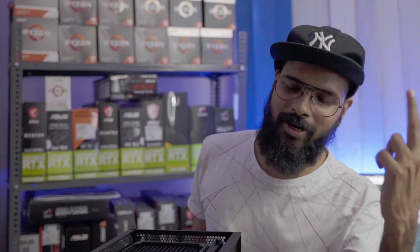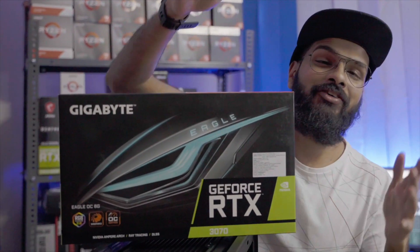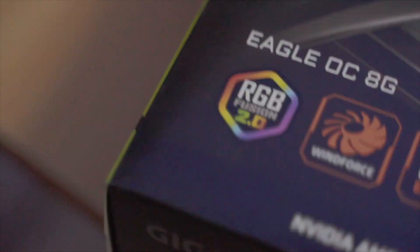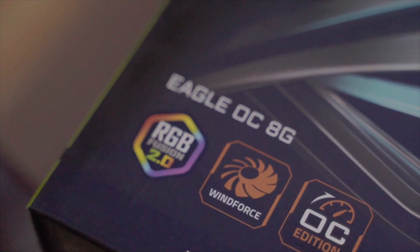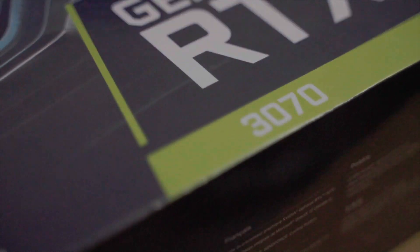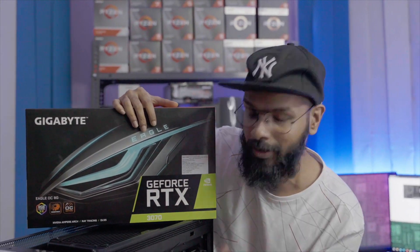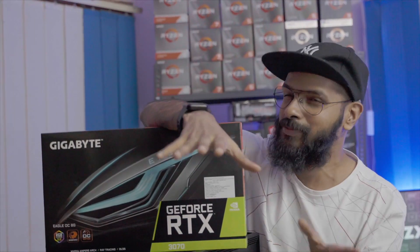In this era of graphics card shortages, we had to send a couple of emails and make a couple of calls, and we got the RTX 3070 from Gigabyte. We're super glad we got this — it's the Eagle OC edition, so it's a bit more powerful, clocks up higher, it's got RGB, runs RGB Fusion, and syncs really well with our TRX40 AORUS Pro motherboard. That pretty much wraps up this entire build.